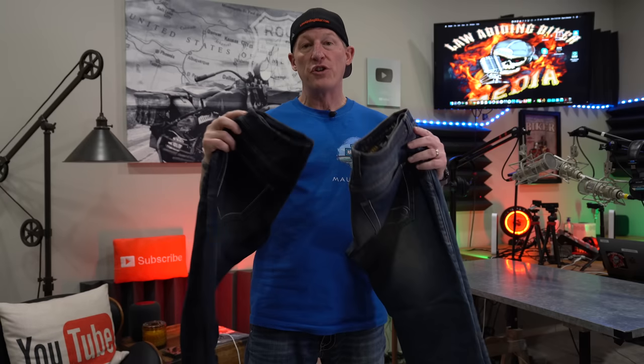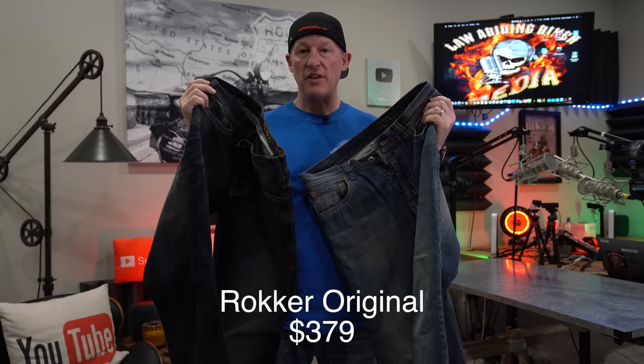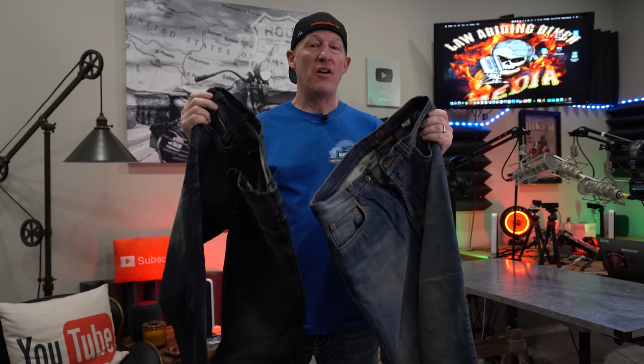Moving up to something like the Rocker jeans, which are more expensive, you've got panels all the way throughout and the denim itself is just a lot beefier. At the end of the day it really comes down to what level of protection you're looking for and your price point, because everybody's situation is different.